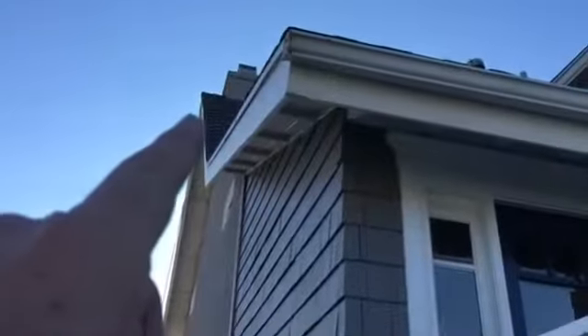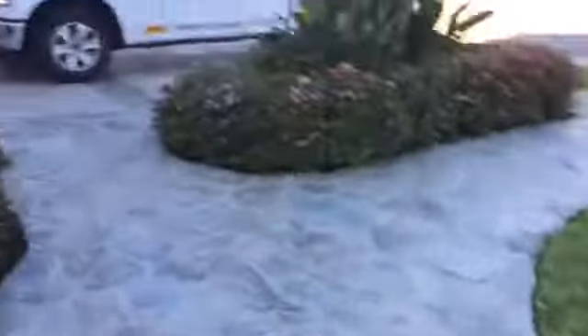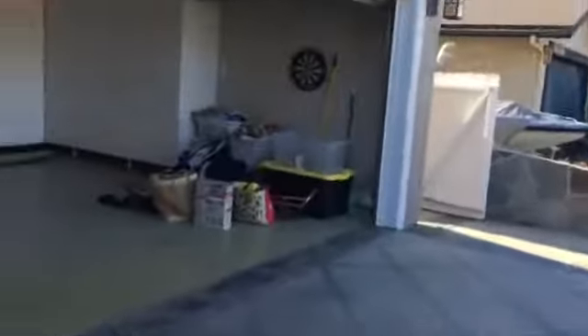We've got a little bit of repair up here at the corner of the fascia. Not a big deal. Let's go to that outside other deck. And we're going to do paint to match, which is all white.